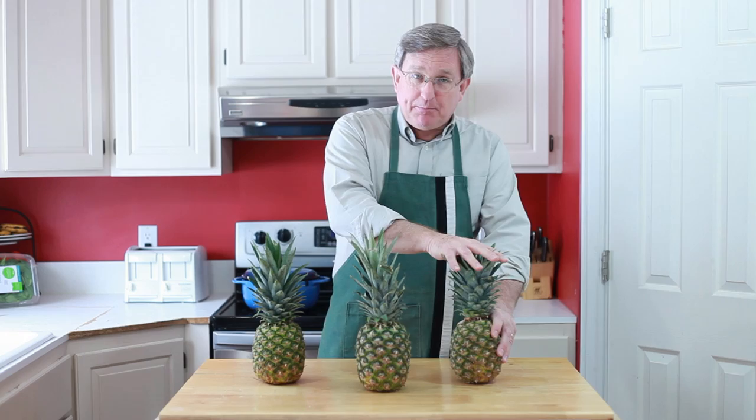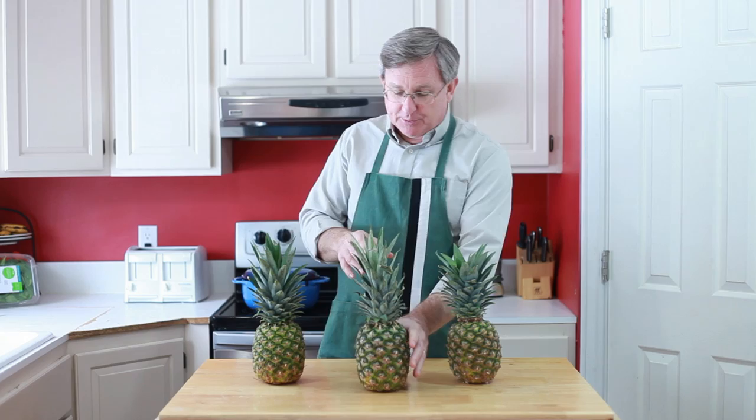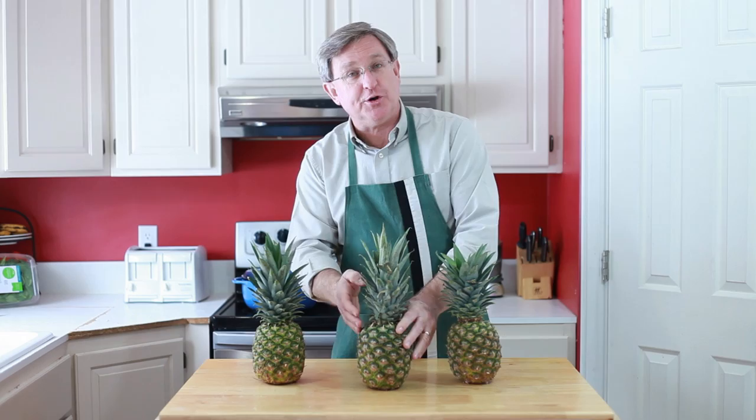So here's what we're going to do. I've got three super green pineapples. Pineapple number one is going to be our control pineapple — I'm going to pop this right into the refrigerator and leave it there, hoping to suspend it at its current state of total greenness. Pineapple number two we will set out at room temperature and see what happens. Presumably it's going to ripen from the bottom up, turning yellow and getting sweeter as it goes.